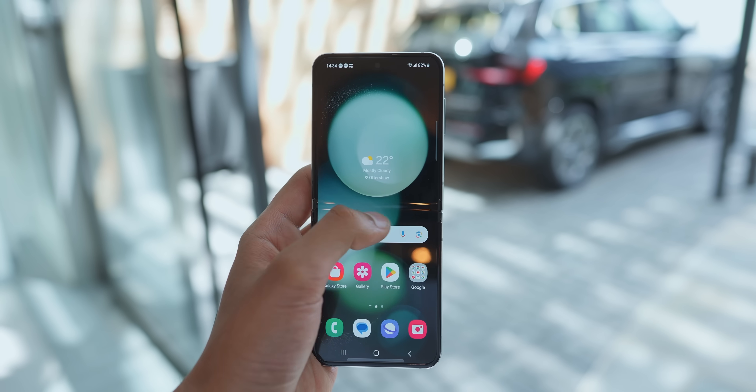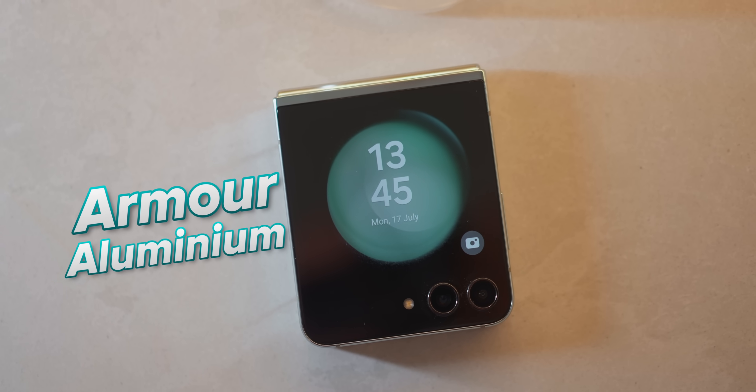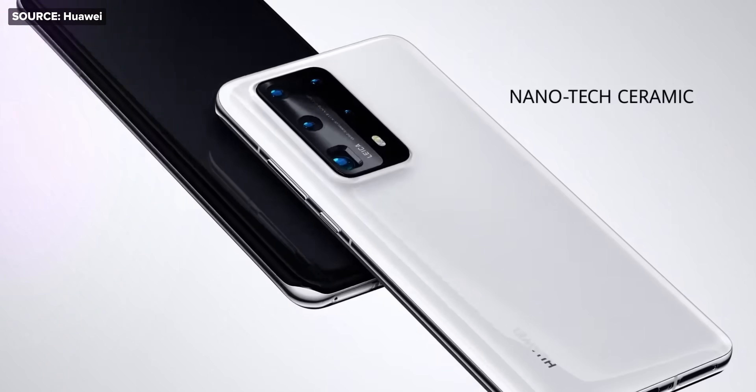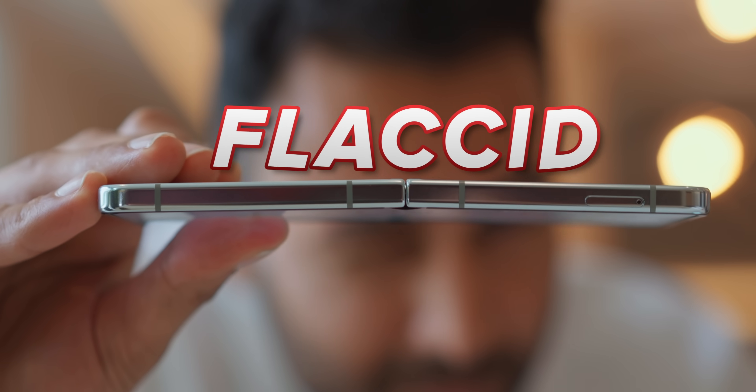Speaking of which, this inner screen is now 25% more resistant to scratches. And the outer body is protected by Armor Aluminum and Gorilla Glass Victus 2, which I'm told has the strength of ceramic — pretty cool, considering ceramic has long been reserved for the highest-end luxury phones because of its scratch resistance. The only thing I don't like, and this has been an ongoing pet peeve, is that when you open the phone, it doesn't snap into that fully open position — it's still just a tiny bit flaccid, which means a tiny bit bent. They really should make it so that opening it feels just as tactile and satisfying as closing it.